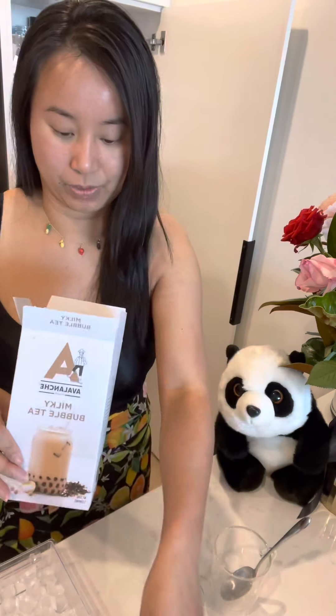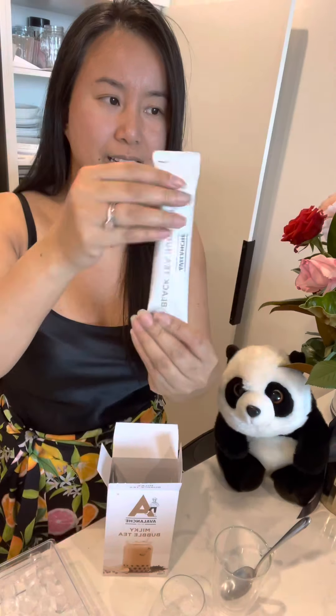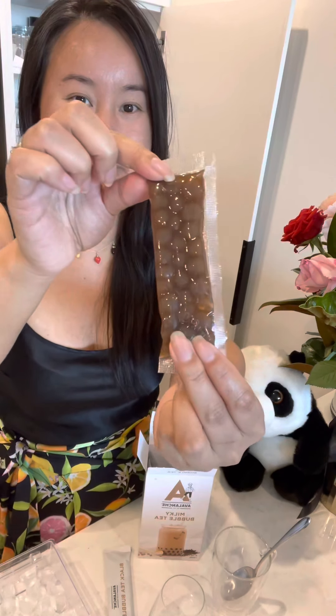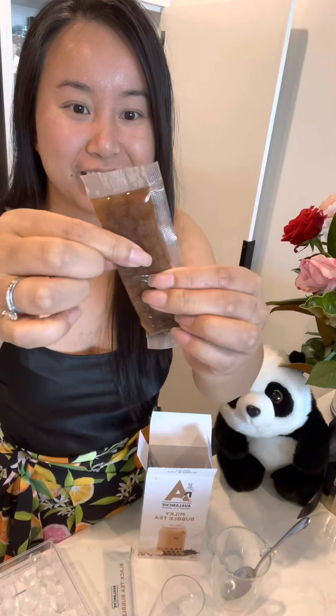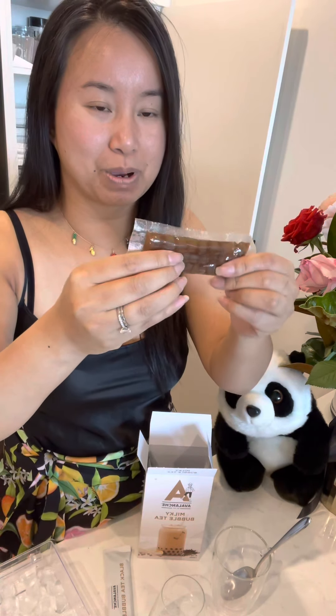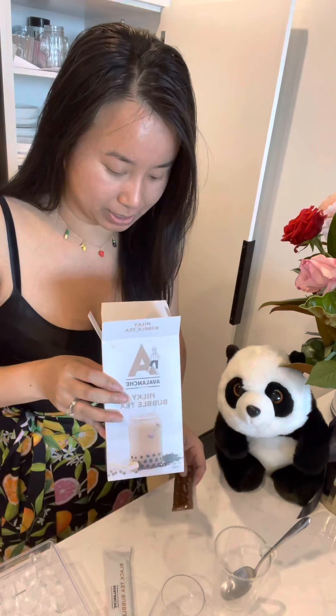Then what else have we got? There are five of these sachets — black tea bubble tea. This is the tea powder. And then oh, this is what the pearls look like. I believe they're pre-cooked because you don't need to heat them for long, whereas the original bubble tea you have to cook for hours.